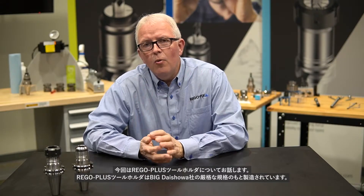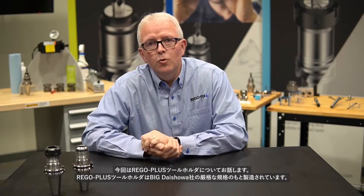Hello and welcome to RegoFix Tech Chat. My name is David McHenry. I am the Engineering and Technical Manager here at RegoFix USA. Today I want to talk about Rego Plus tool holders.